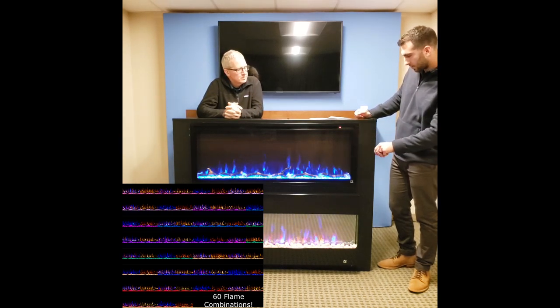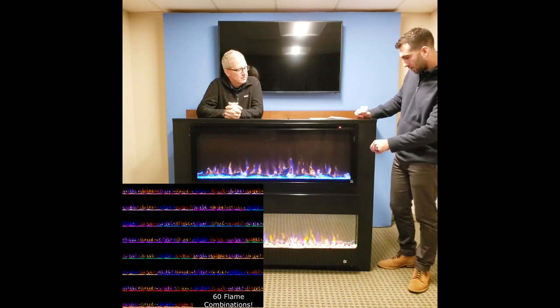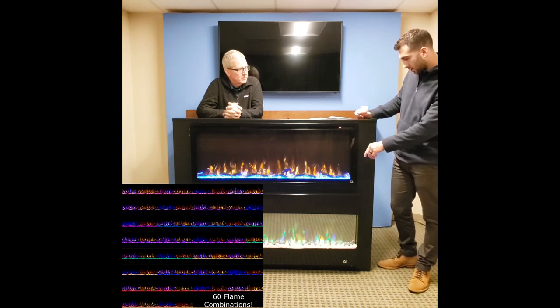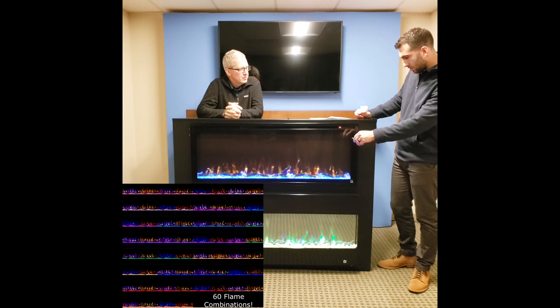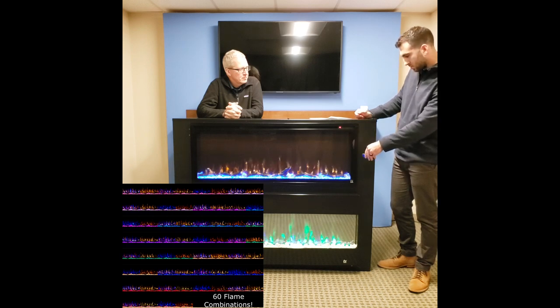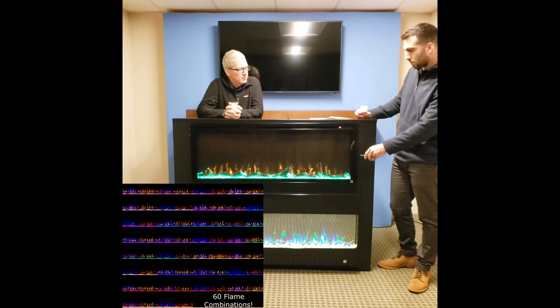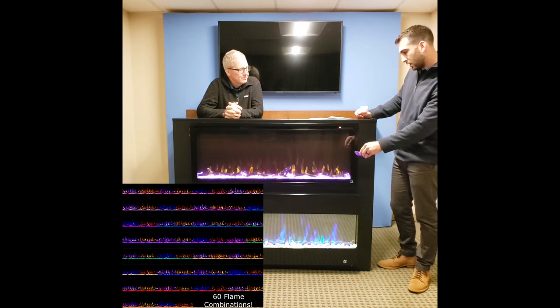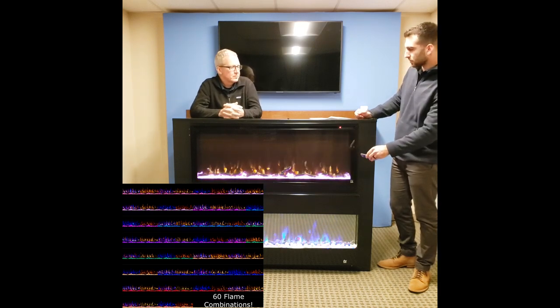You can see the different flame colors here — there's white, orange, and blue, and then a few combinations. You can change the bed color as well, and you can also put it on a setting where it cycles through on its own.